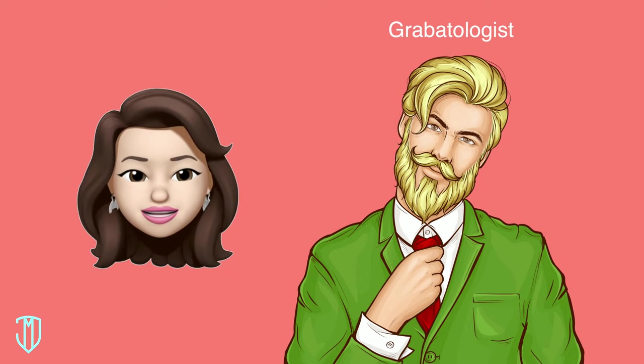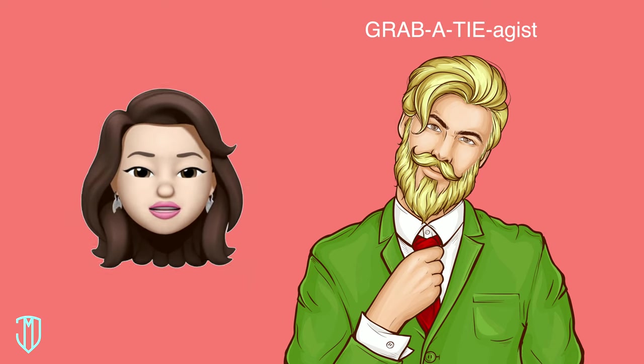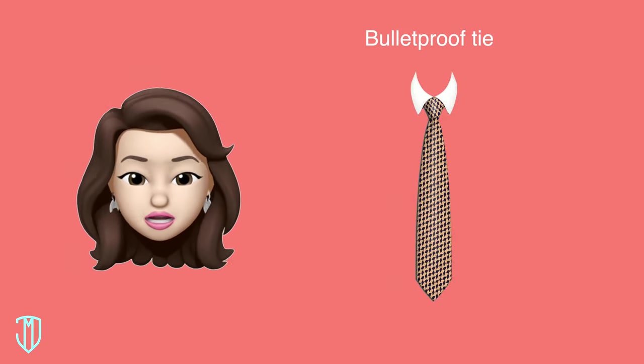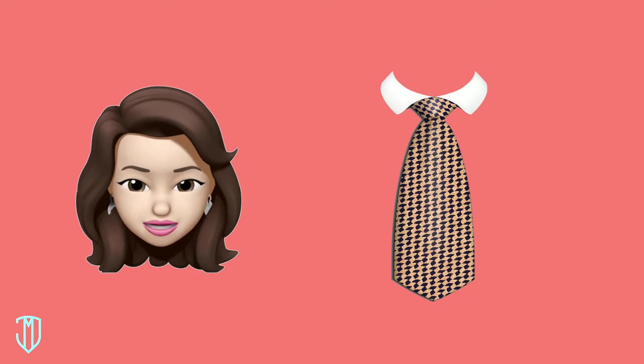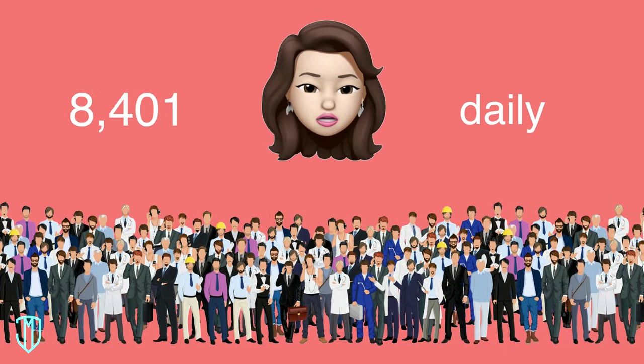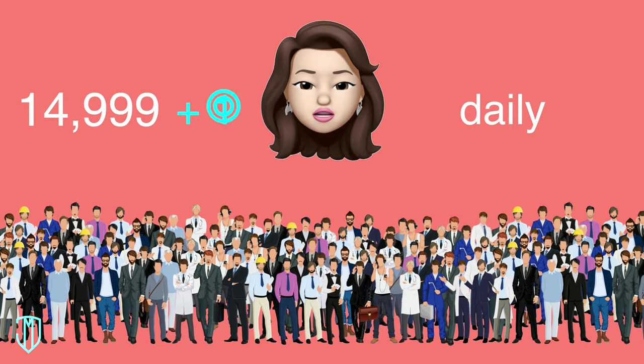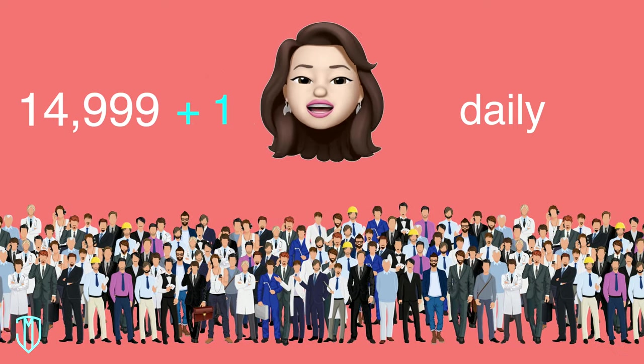A person who collects ties is known as a gravatoligist — why didn't they just call it a 'grab-a-tie-agist'? Did you know you can purchase a bulletproof tie? In that case, don't go for the skinny tie. Lastly, 15,000 men in the U.S. learn how to tie a tie every day, so you're not alone — there are 14,999 others with you today.